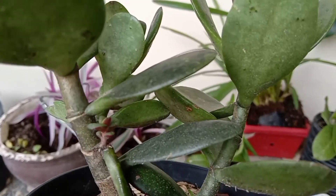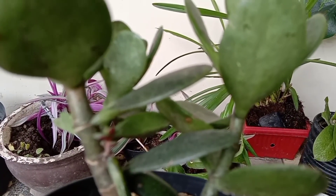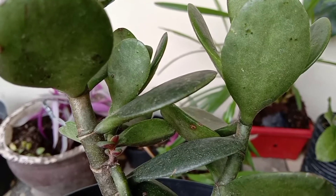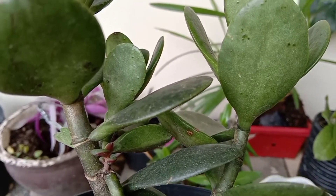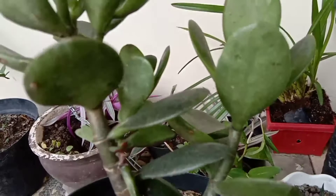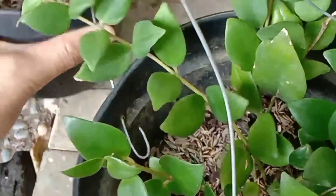Jadi kalau misalnya daunnya memang sudah rontok, atau kalau ingin memperbanyak bisa potek daunnya, tapi dipilih daun yang bagus ya. Seperti sukulen lain, sejenis Echeveria itu juga hampir mirip dengan tanaman ini.